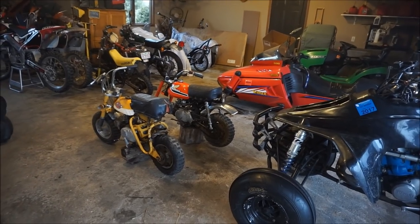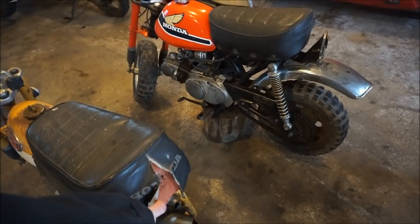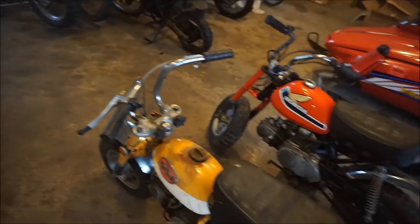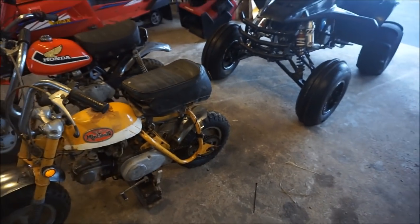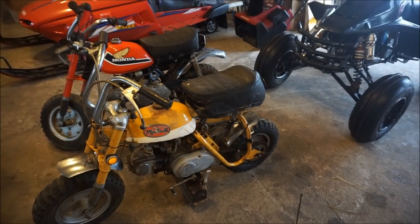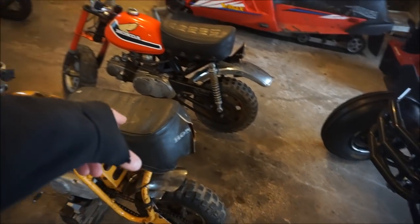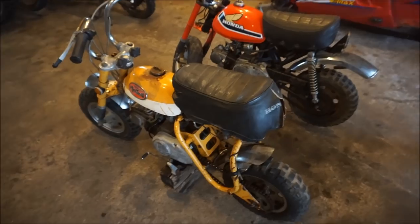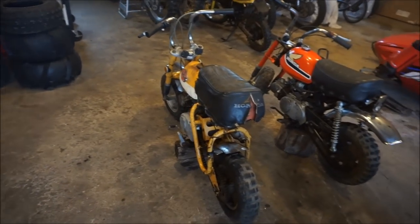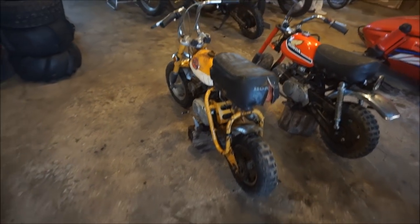Another good tip: buy things that don't need a lot of work. I typically wouldn't buy this bike right here, but it was a package deal. Look at the ripped seat, it's missing some parts — the headlight, side panels, tail light. If you want all these parts and go buy them new, this adds up to quite a bit. You want the bike to be mostly complete so you don't have to go out and buy parts and then not make a profit. I'd have to buy a headlight, side panels, tail light, and a new seat cover — I'm not going to do that because I wouldn't make a profit.